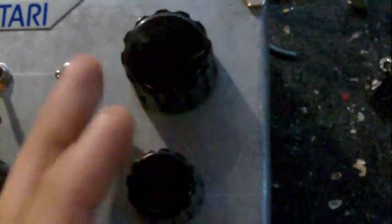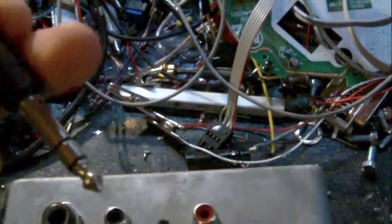And here we got a master volume control. And we got the two knobs to set the noise and stuff. And here we get a little amplified speaker. And we have a quarter inch jack and two RCA jacks for output.